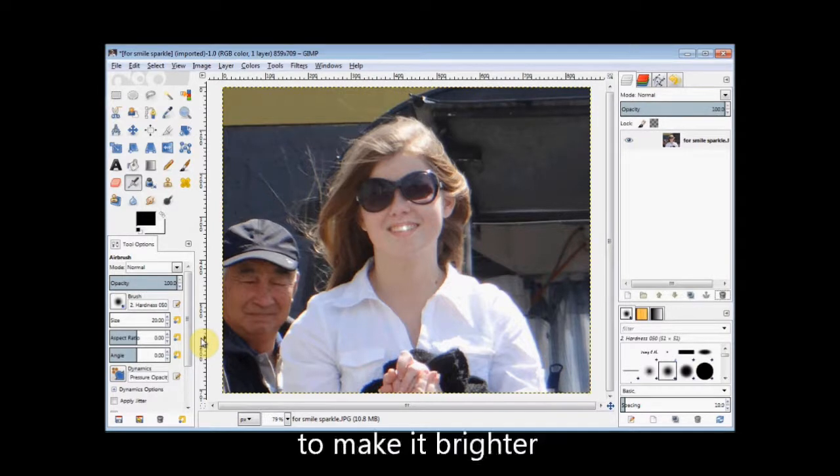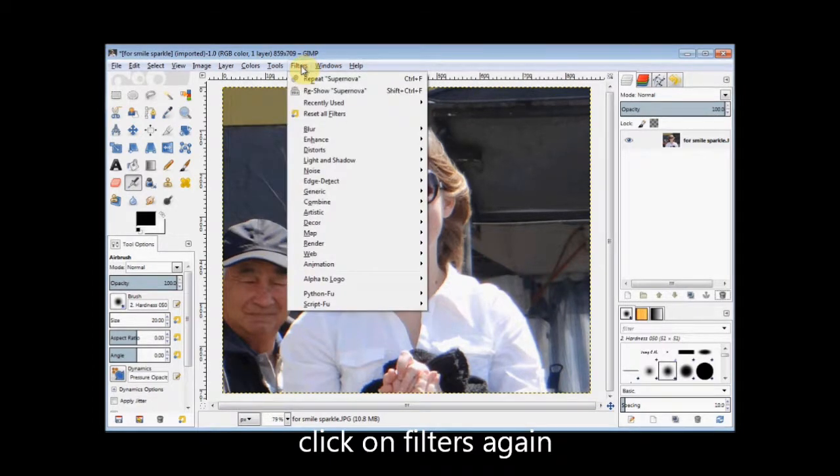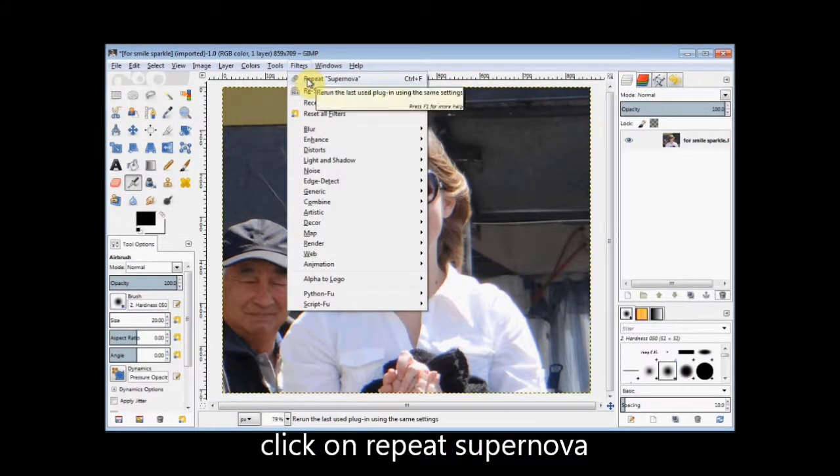Now if you'd like to make it brighter, you can simply go back to Filters and click on it and then click on Repeat Supernova.